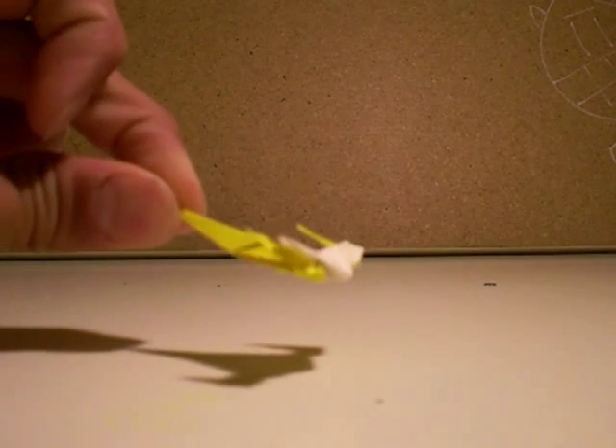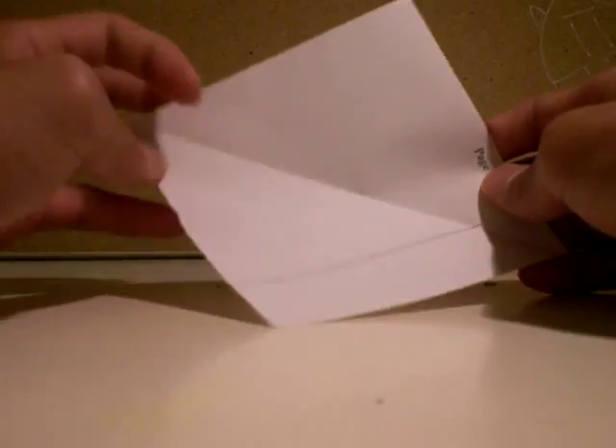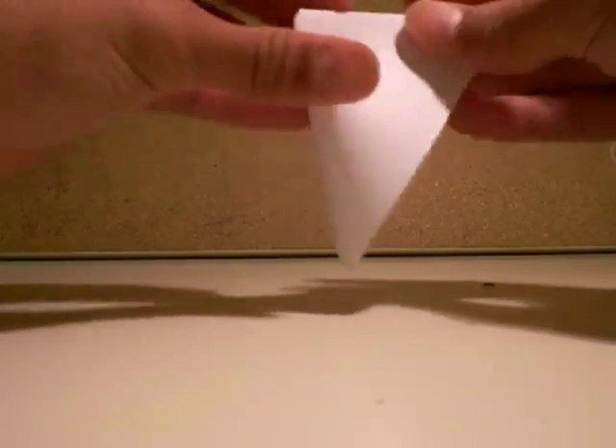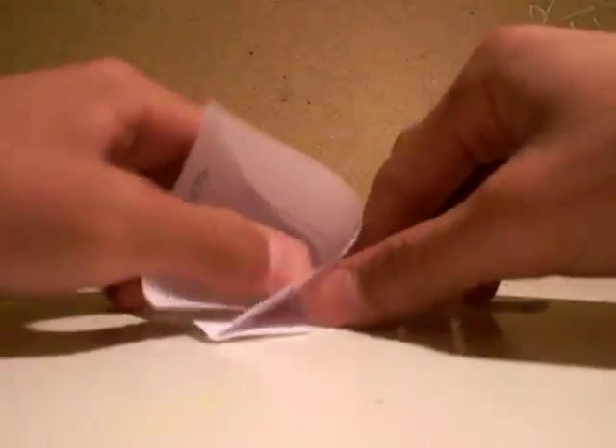Hello, this is NabooN1Starfighter. First you need a square piece of paper. You fold it in half, then you fold it in half again, and you open this pocket.